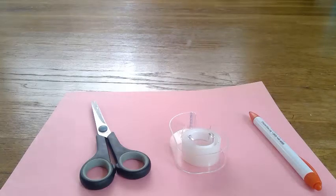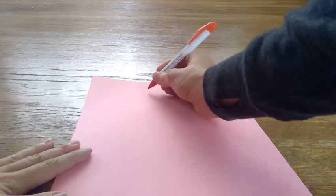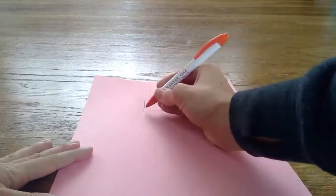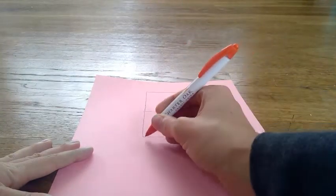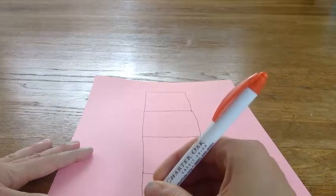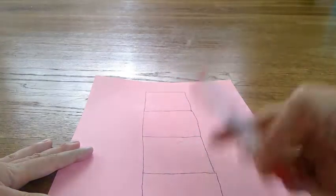The first thing we need to do is draw our dice template. We're going to hold our paper the long way and start at the top by making a square, like this. Then we're going to make another square, another square, and one more square. So you'll have one, two, three, four squares going down.